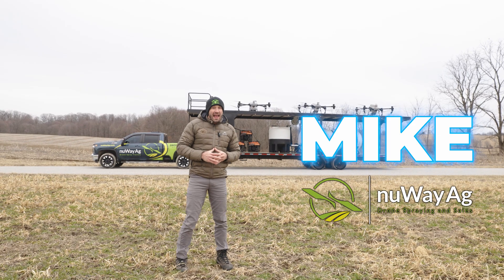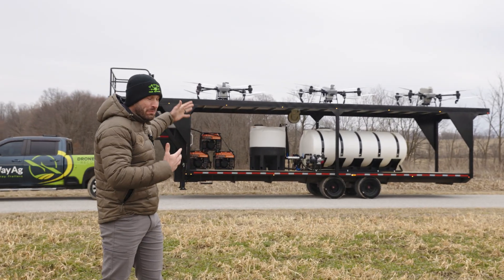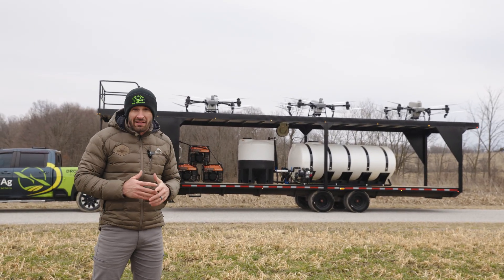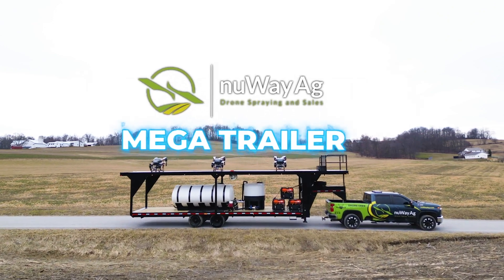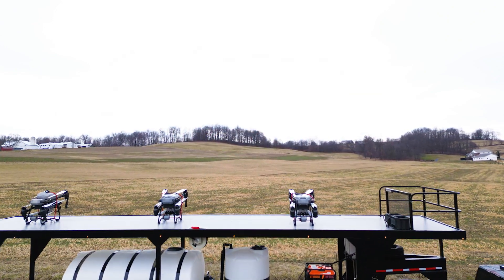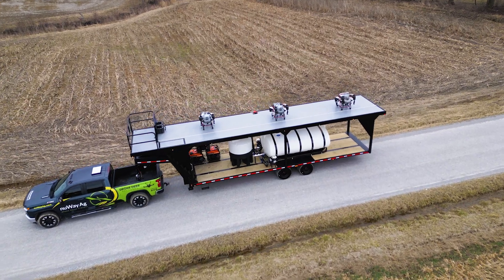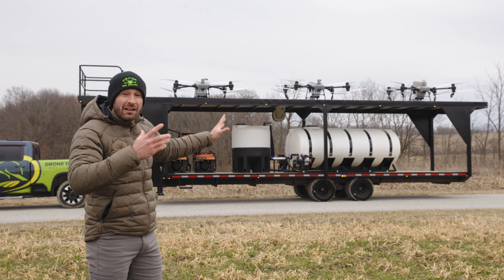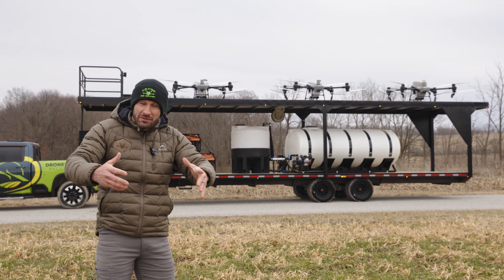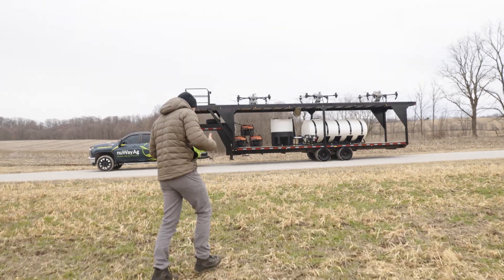Hey folks, Mike with New Way Ag. I started out in the field here so you could get a perspective of how big this trailer is. This is the New Way Ag mega trailer — we built it to do mega fields, carry a lot more fluid, and operate three drones from the top. Let's get closer to it and go over the details.